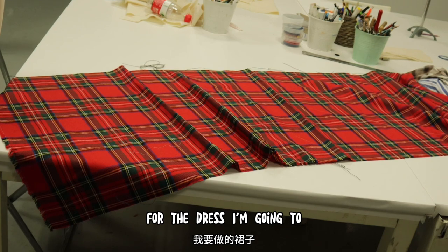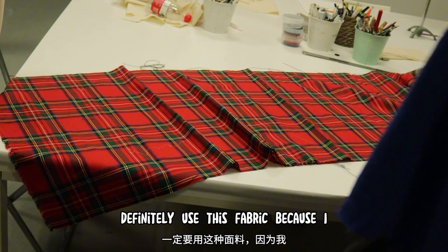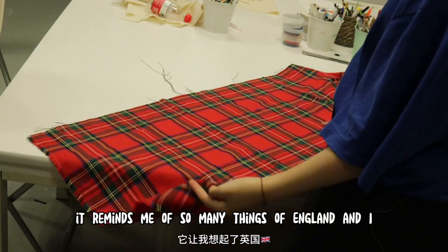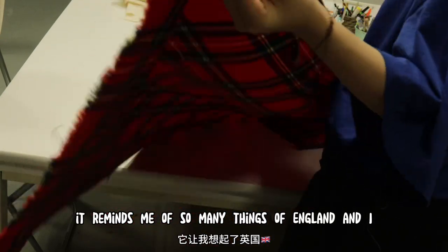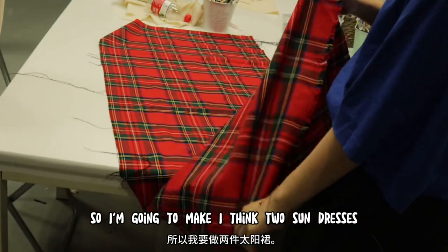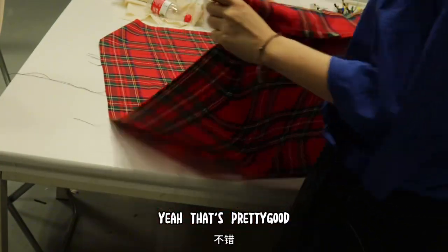For the dress, I'm going to definitely use this fabric because I love the grid on it. It reminds me of so many things about England and I love the culture. So I'm going to make two sun dresses. Yeah, that's what I want.